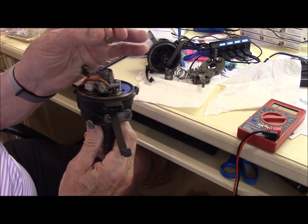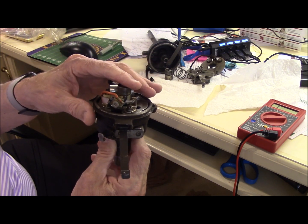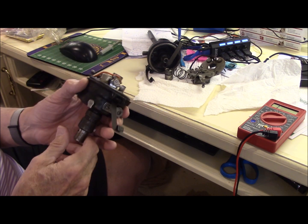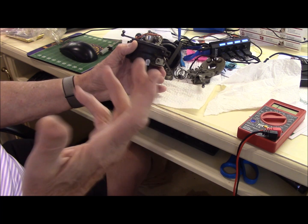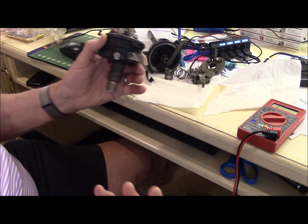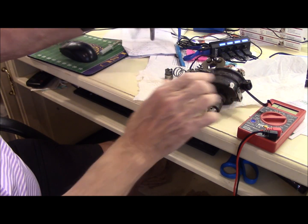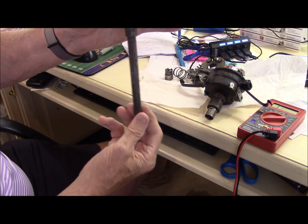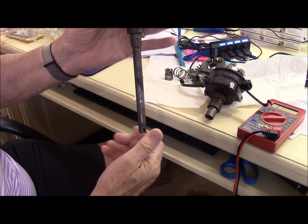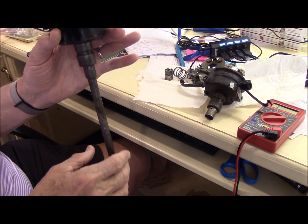It makes the circuit to charge the coil, it breaks it to discharge the coil, and then sends that high voltage spike to the right spark plug at the right time. With your engine, your piston is hooked to the crankshaft, the crankshaft is connected to the camshaft. The camshaft has a gear that operates deep in the engine and that turns your distributor. It also goes down and turns your oil pump. There's a gear down there tied to the camshaft, so it's all mechanically tied together.